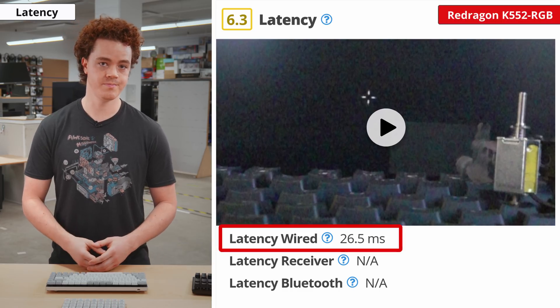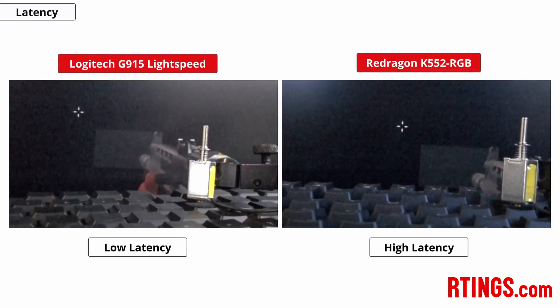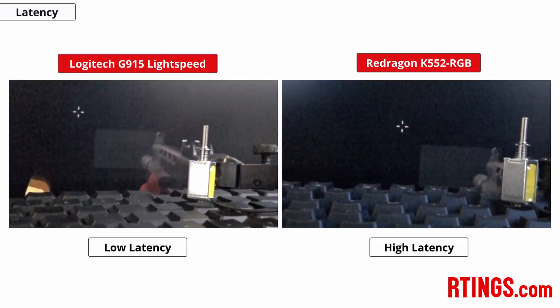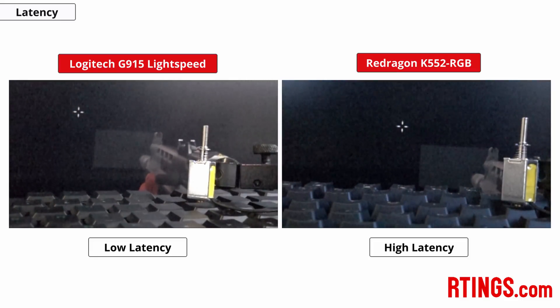This is the value you see in the review. We repeat this process for the various connection types each keyboard supports, including wired, wireless Bluetooth, and wireless with a receiver. We then upload a video of the fastest of these measurements to our review, which is a great way to visually differentiate fast keyboards from slow ones.